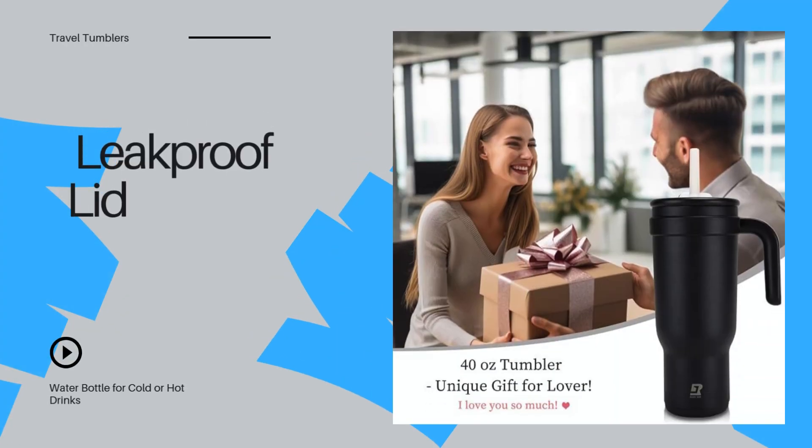This tumbler comes with a leak-proof, spill-proof lid, making it ideal for travel. Whether it's in your car's cup holder or your backpack, you won't have to worry about leaks or spills.